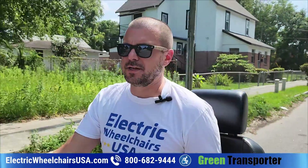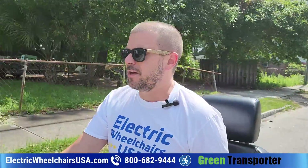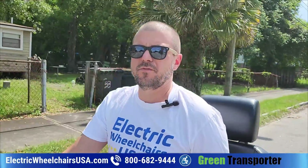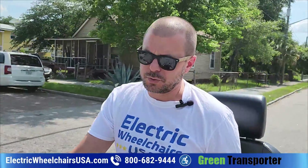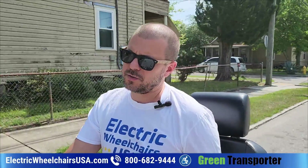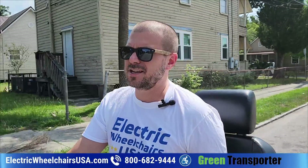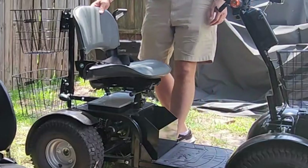A lot of people were asking if there was a dual seat option, and Green Transporter finally came out with one. When you purchase the dual seat, you actually receive the single seat as well. The single seat is a stadium style seat with some padding, but the dual seat is much more comfortable.